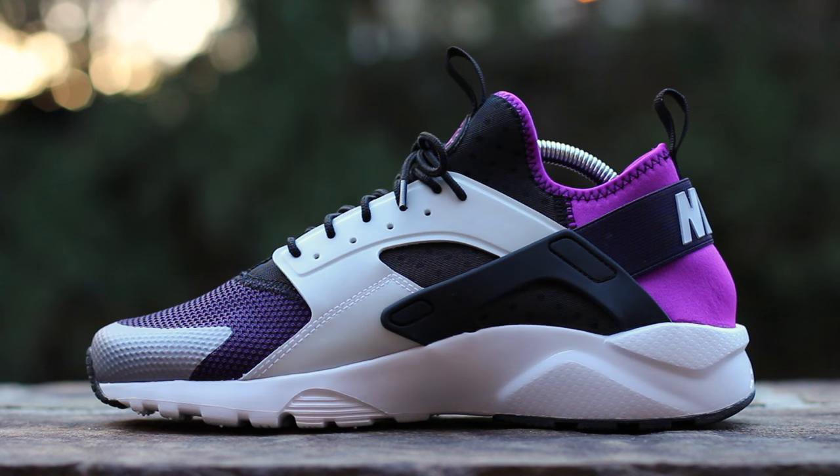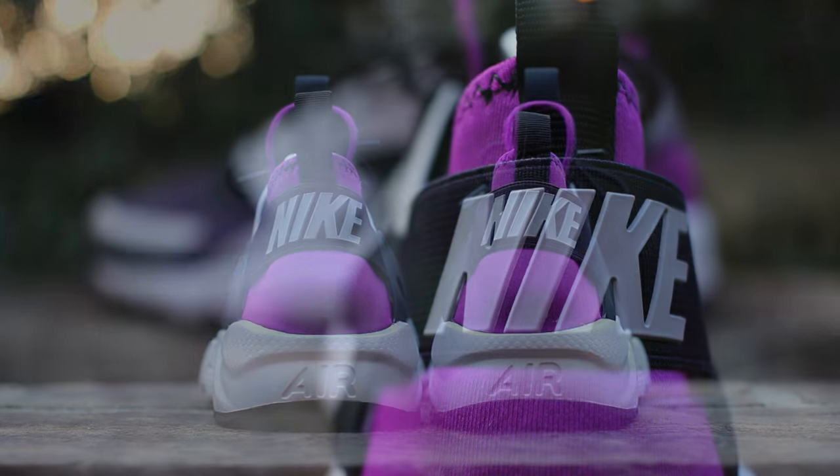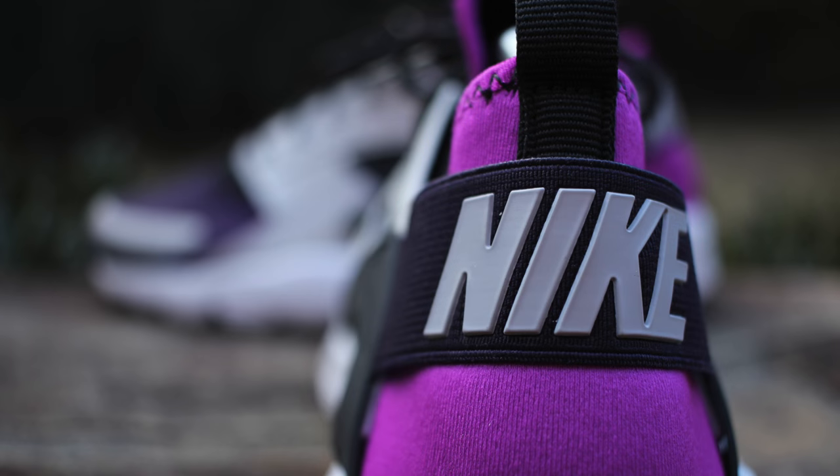The medial side is symmetrical to the lateral side. At the back of the shoe, the usual rubber cage of the Huarache has been replaced with an elastic strap to provide a more secure fit, which features embossed Nike branding in wolf gray.